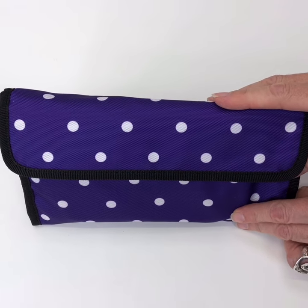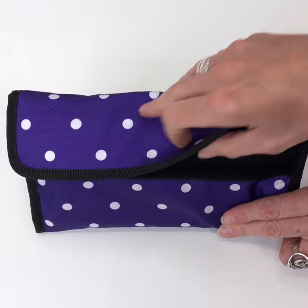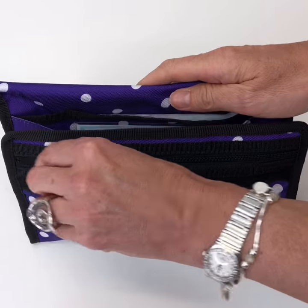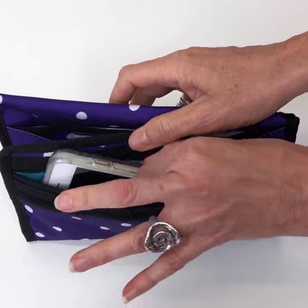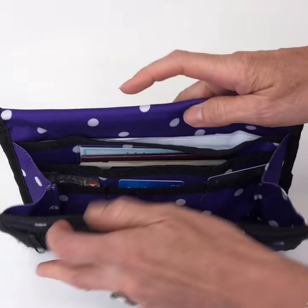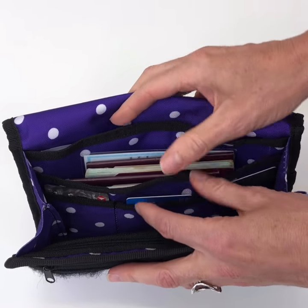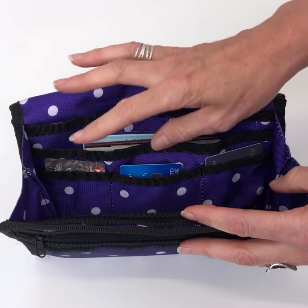This is our new travel document holder, which has got RFID protection. It opens up — you've got a zip pocket at the front, great for phones or keys. I've actually got a plus-size phone in there. Then you've got space for boarding passes and tickets, then another section here for your passports, and you've got three credit card slots.